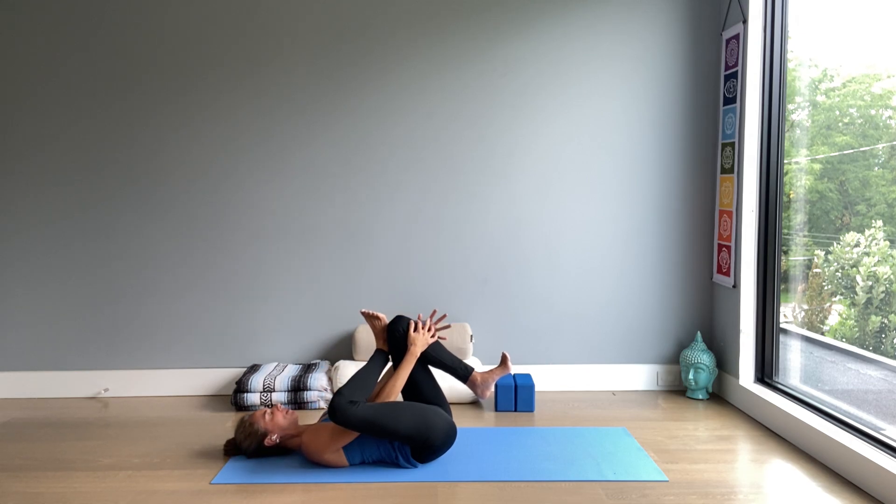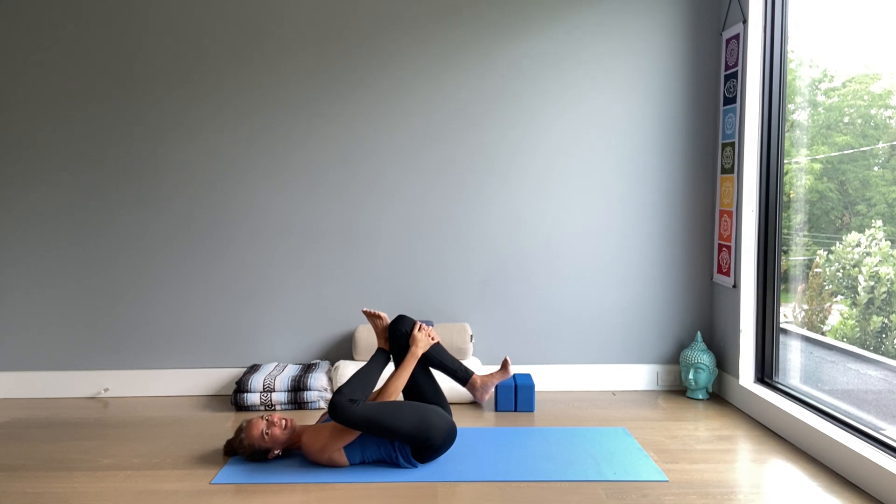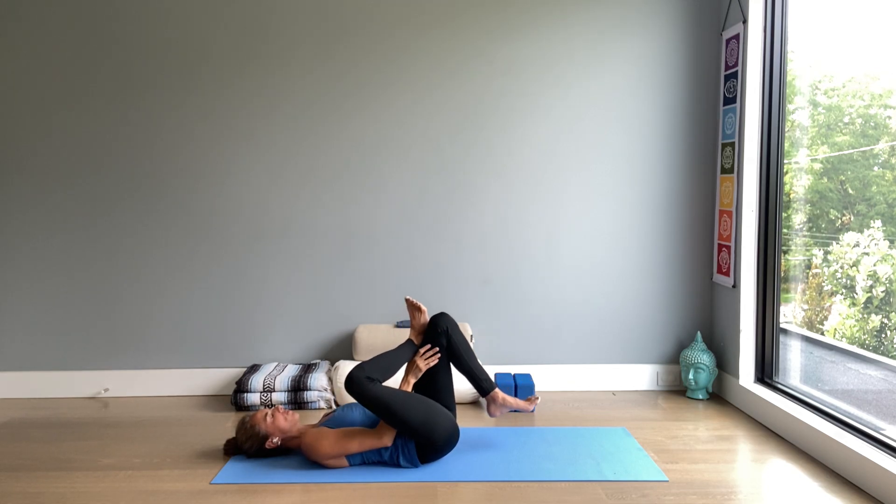Take good care of your body — never do we want to feel any pain in the knee joint. This thread the needle pose is a wonderful alternative for pigeon pose, for example when you cannot put pressure on the knee for any reason. You can come onto your back and do this instead. Great way to open the hip, the low back. Keeping the spine long, the neck relaxed. A couple more breaths.